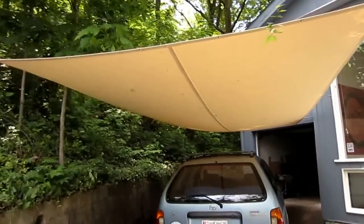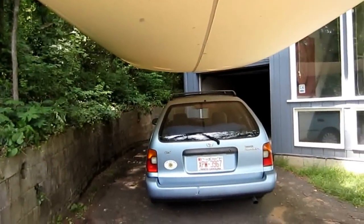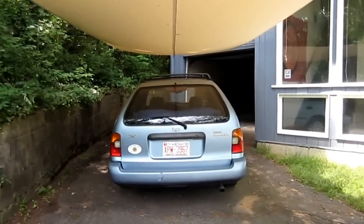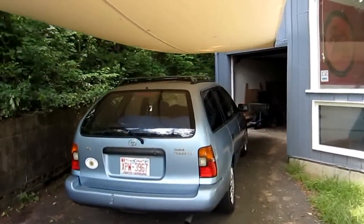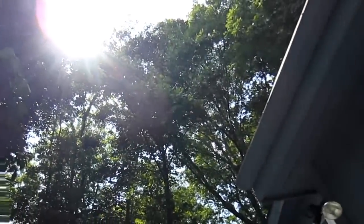And so there it is. Cost me $49.99 plus shipping. Those trees up there create a lot of stuff coming down on my car, and I was having to wash it constantly. Not anymore.